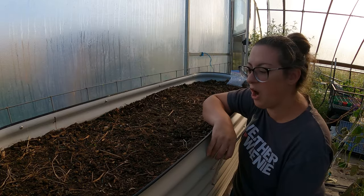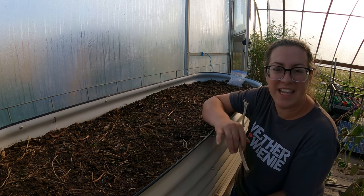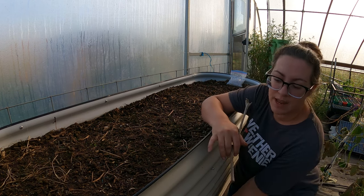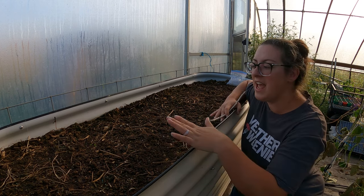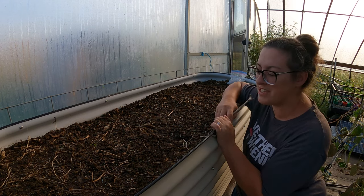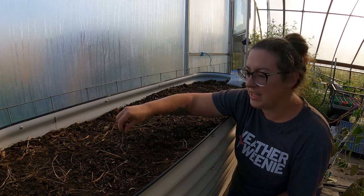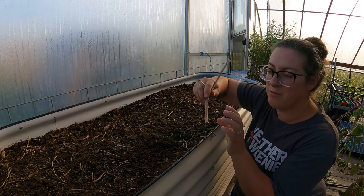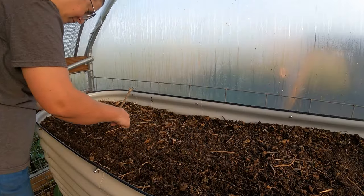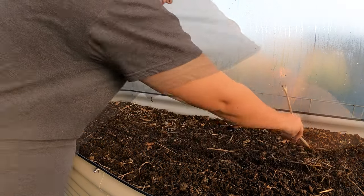We've got our lovely Vigo garden bed here that we managed to fill for free using things from our farm. We've got logs on the bottom, mulch, and then our homemade compost on the top. Now we haven't perfectly made this compost — there are some larger pieces and definitely some weeds — but this should be absolutely fine. What I'm going to do is draw myself a path in the soil in order to plant our carrots in.